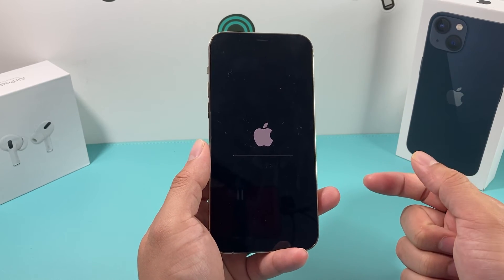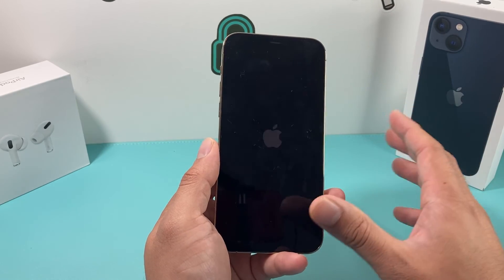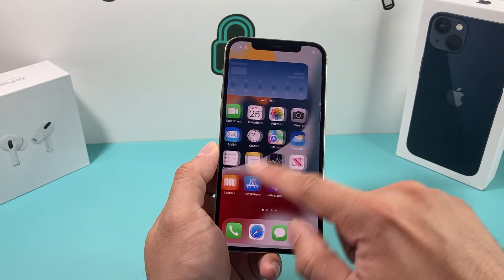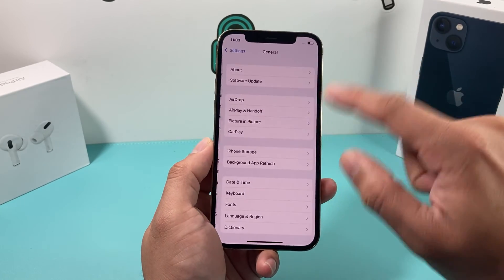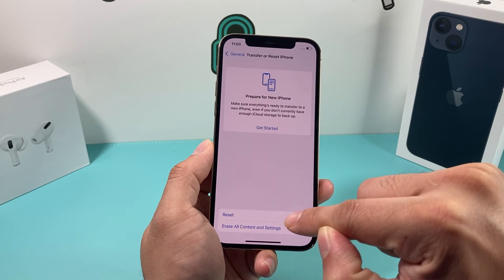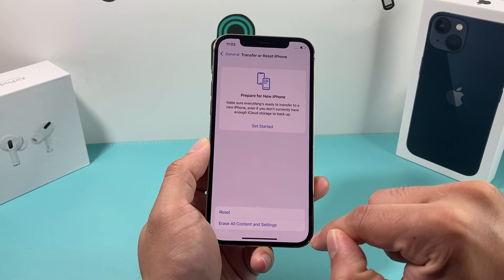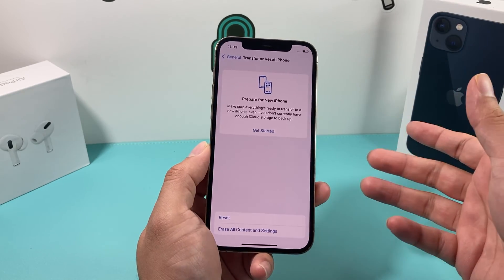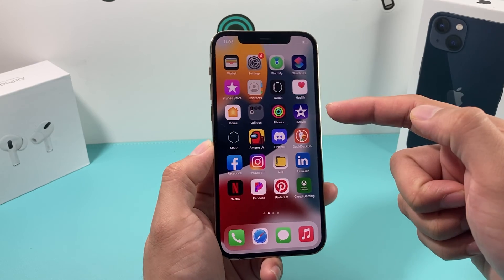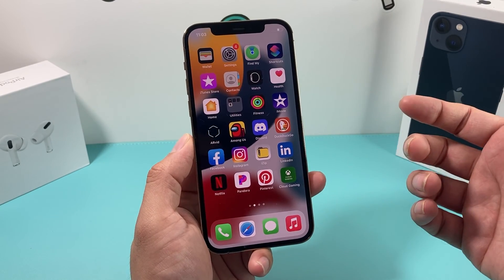Lastly, if none of these steps are working, you'll need to do a factory reset of your iPhone, which will delete all of your data. Before doing a factory reset, make sure you back up your phone through iCloud or iTunes. Then go into Settings, General, Transfer or Reset, and select that option. Because you've backed up to iCloud or iTunes, you'll be able to restore from that backup and get all of your data back. Do not do this if you're not comfortable with it. If none of these steps work, it most likely is a hardware issue with the vibration motor, and you'll need to contact Apple, take it to the Apple Store, have them look at it, and run some diagnostics.